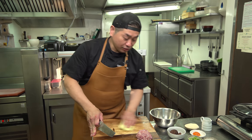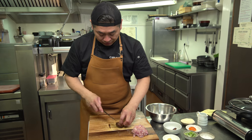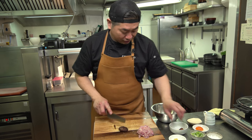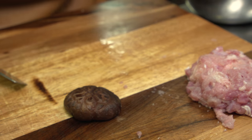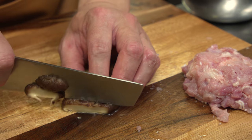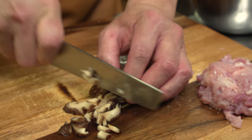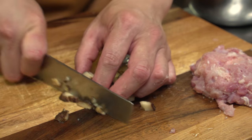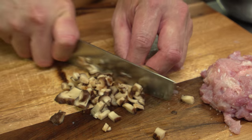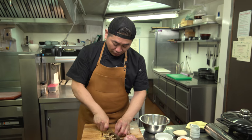Next, shiitake. Dry shiitake — already put in the water around two hours. Now the shiitake is juicy with nice flavor. We make the chop — not too big. Dry shiitake has more flavor, it's really nice. You can find it very easily in an Asian market.